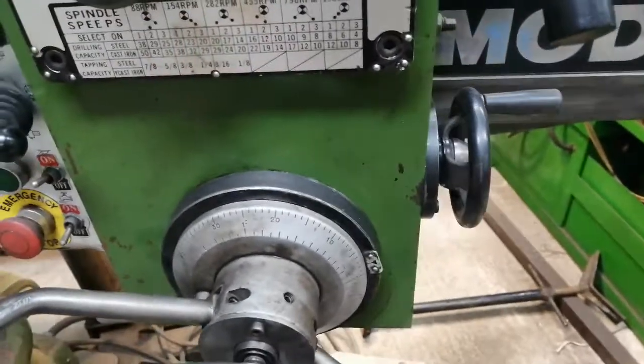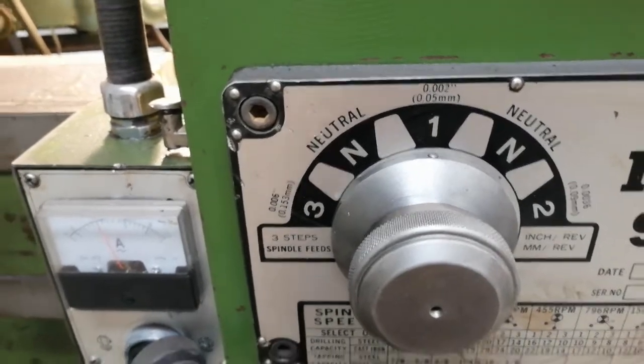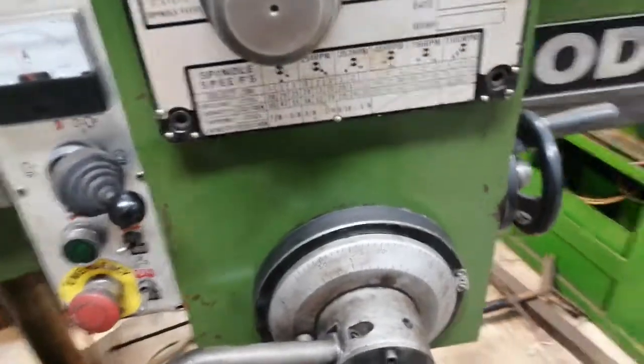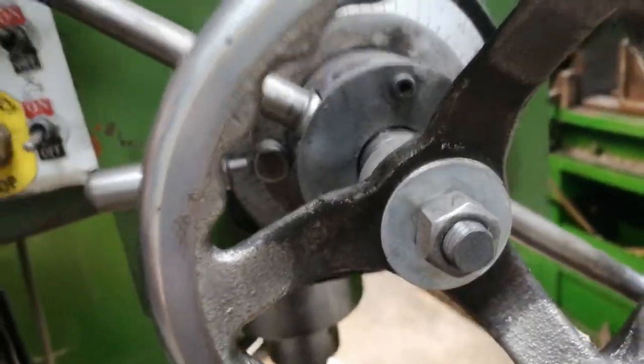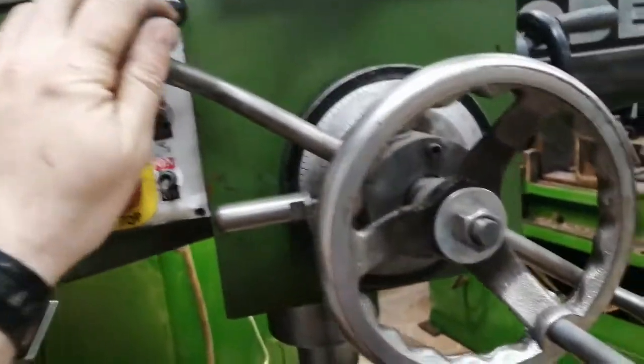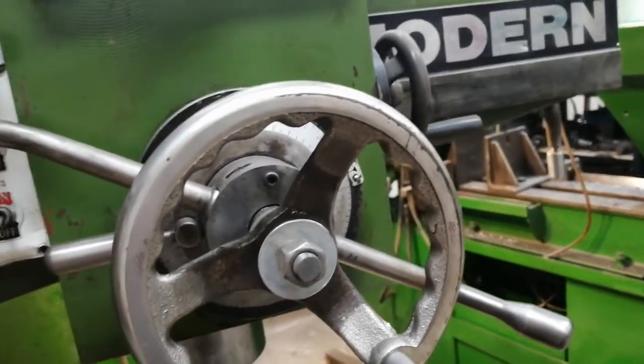You can see the power feed is on — it's on number one, so it's pretty low. In order to turn the power feed, you basically move those two guys here — the bullhorns — towards each other, towards the machine.